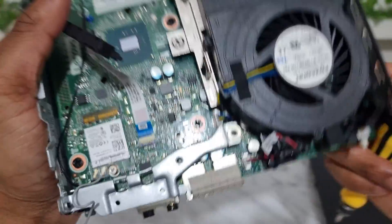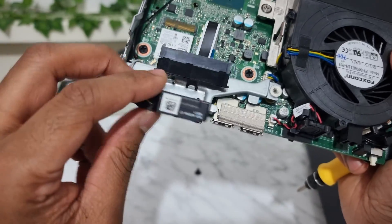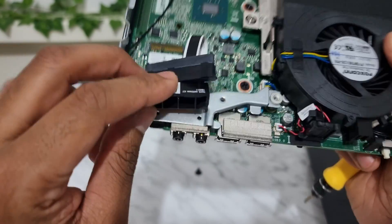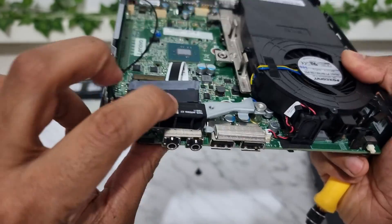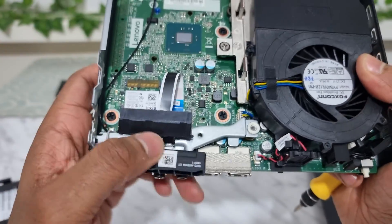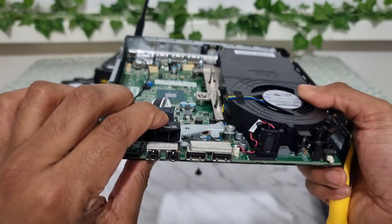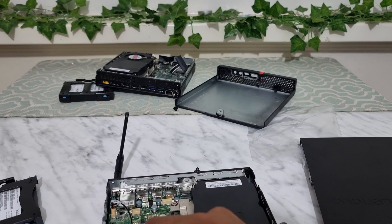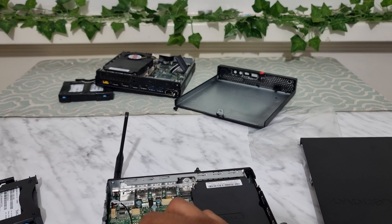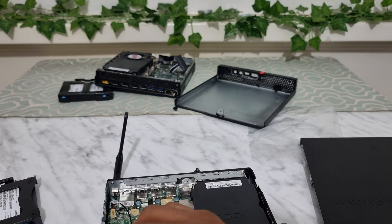Make sure it's tightly pulled. Even though ideally you should use sticky tape to secure the internal antenna, I didn't do the sticking part here — but you should, otherwise it will keep popping off. That's about it. When you turn the machine on, it should automatically connect.